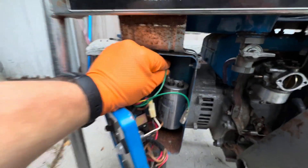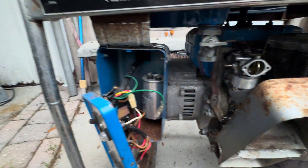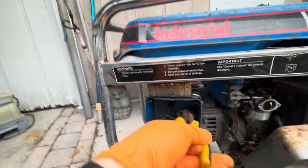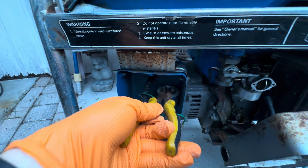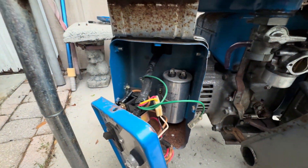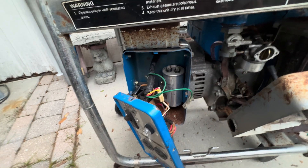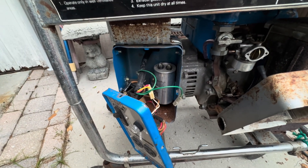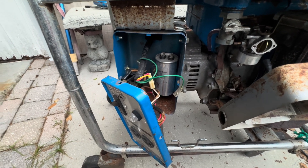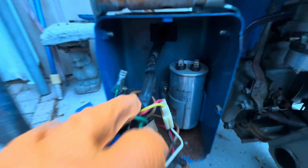I've already disconnected these two green wires, but you want to disconnect them and not touch anything. Then take something and ground those two terminals to discharge the voltage out of the capacitor. To test it, you need a meter that can test capacitance, and first you need to know what the capacitor is rated for.